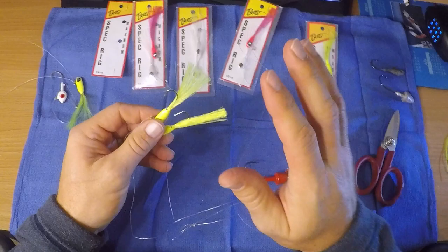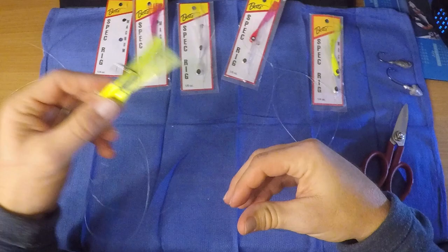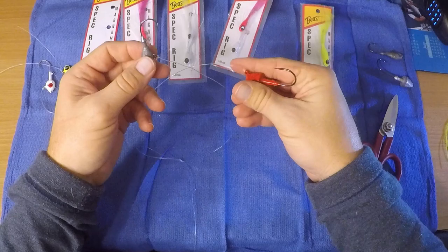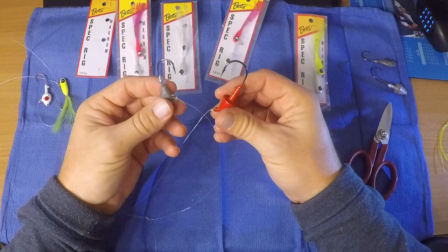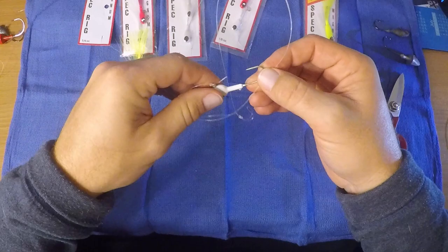There have been occasions when the bluefish bite these off. It's 20 or 30 pound mono and it's not heavy enough — it gets chewed through. So we began making our own. One example is this tandem rig — not using spec rigs, just regular jig heads. You can tip this with any soft plastic you'd like. This is a regular length of 30-pound fluoro. Any combination is what I'm trying to get across — a quarter ounce here, a half ounce there.